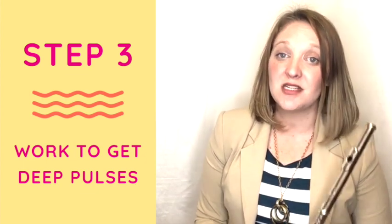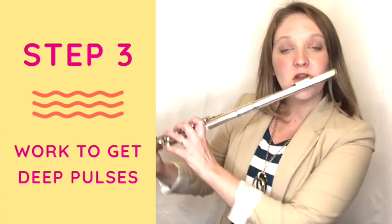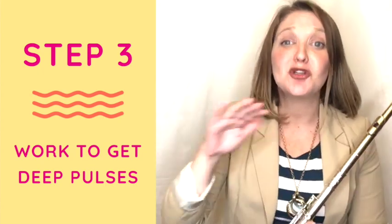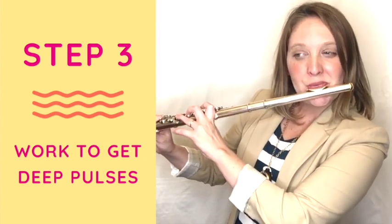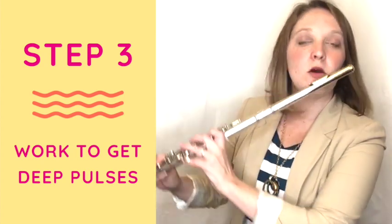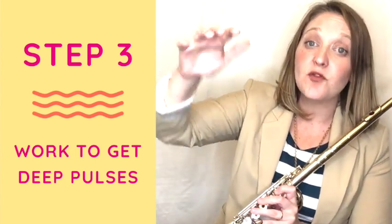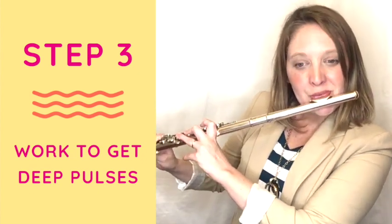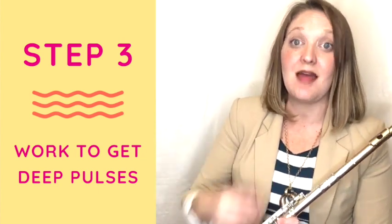Once you have that started, you want to try and make these pulses as big as possible — exaggerated from ceiling to floor vibrato. Not where you can barely hear them, but really exaggerated. This should not sound good yet. I'm trying to exaggerate as much as possible, going as far as I can with the airstream forward and then backing it off without stopping the air. This more-and-less air is going to make the pitch fluctuate, and those are your vibrato pulses.